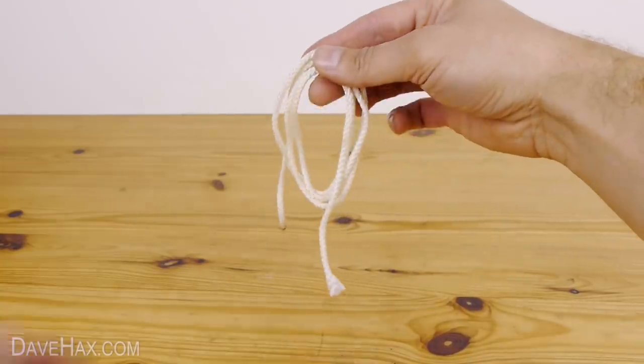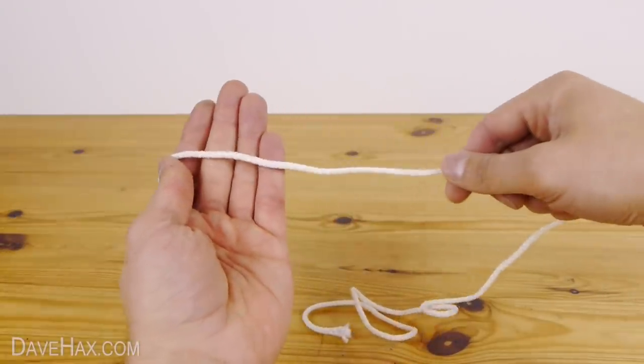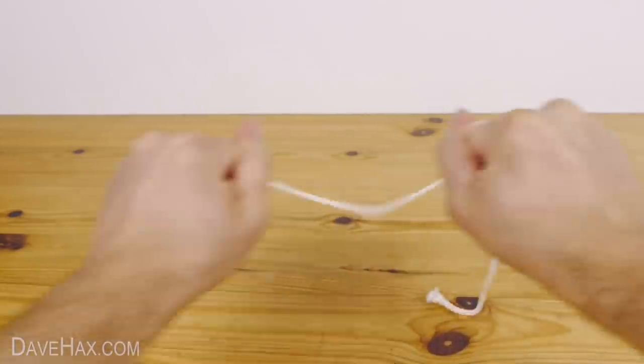Today I'm going to show you how to cut string or rope if you haven't got scissors or a knife handy. You can see this stuff is actually quite thick, and it's far too strong for me to break by hand.